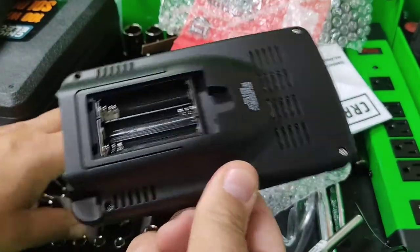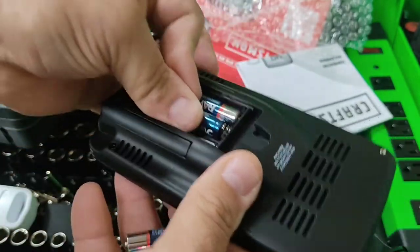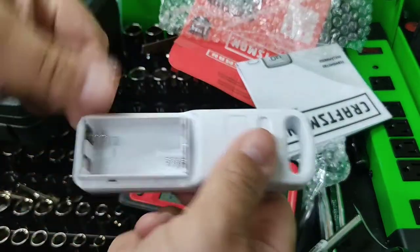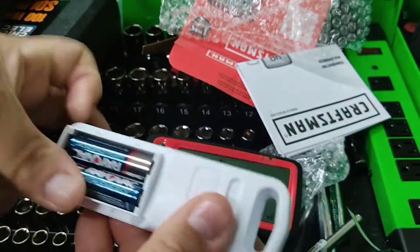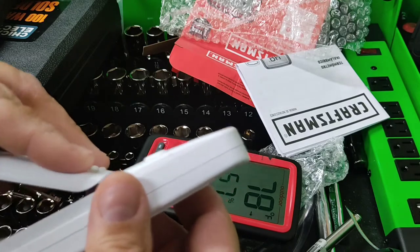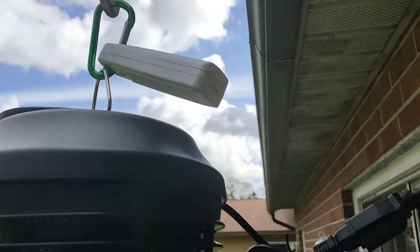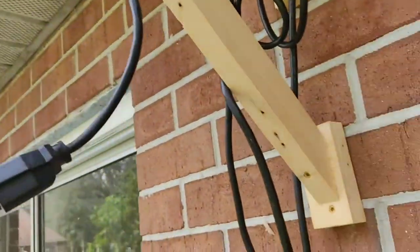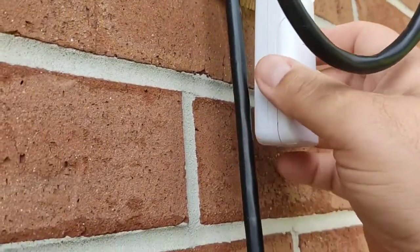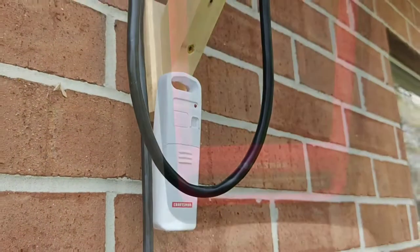Alright, three AAA's. Maybe I should have put batteries in the sensor first — if I have to, I'll take them out. Oh, it's got signal! For right now, put it with the bug zapper. Maybe I'll put a nail up or something. Hang it on the bug zapper mount here. Even better — put a nail up, and there you go.